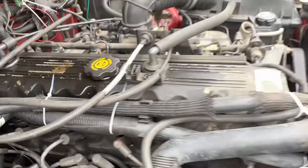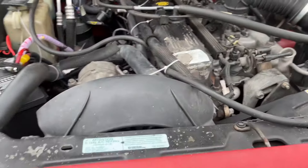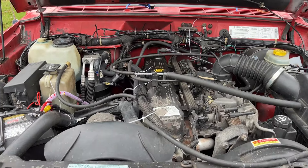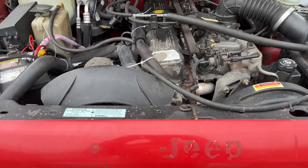I don't know if that's ever happened before, but she made it home. This is why I drive old Jeeps.